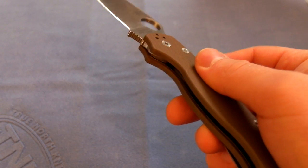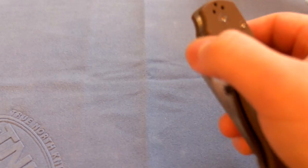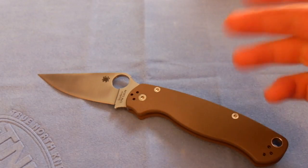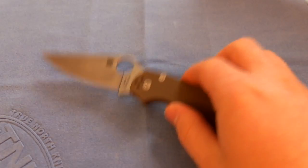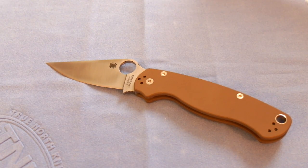It's got these Earth Brown G10 handles, which in my opinion look absolutely incredible — it's a beautiful color. My only real complaint is that I don't particularly like this kind of fine-texture G10. It's not that it's not aggressive enough to hold; it's not going to slip out of my hand. But with a fine texture like this — same thing I experienced with my Civilian — the G10 tends to mark up pretty easily because the ridges are so tiny that scratching or rubbing it against something will flatten those ridges and leave a permanent mark on the handle. So if you want to keep it looking pristine, you need to be careful with it.